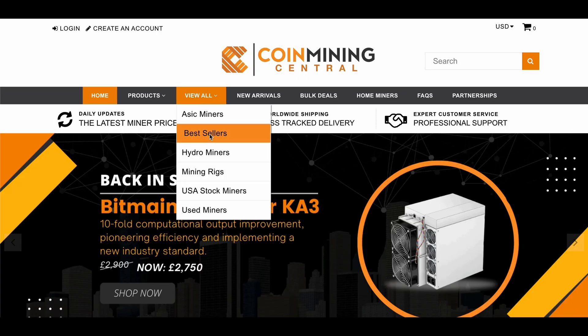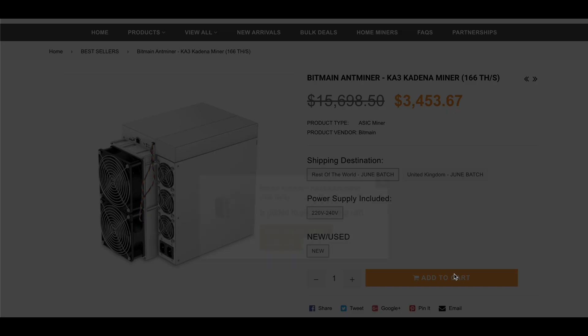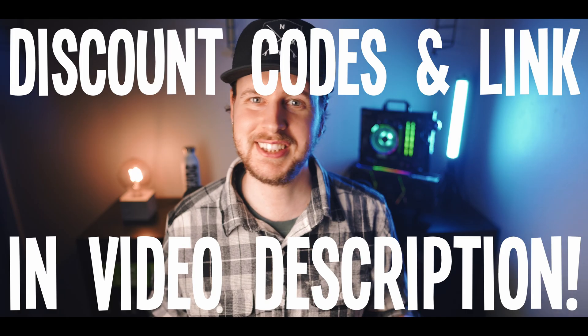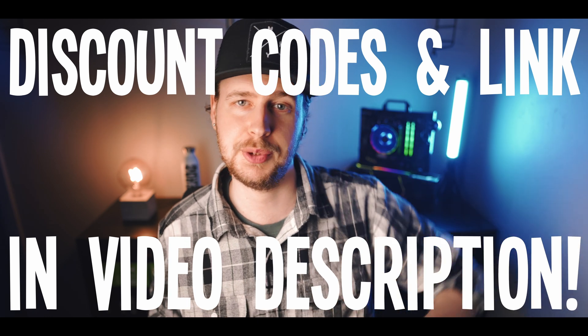Speaking of prices, ASIC prices have been dropping dramatically these past few months, so right now could be a very good time to stock up on some cheap hardware before the crypto market recovers — especially considering you get the already competitive pricing that Coin Mining Central has, plus free worldwide shipping, plus exclusive discount codes. Go check that out today. I'll have all of those discount codes and the exclusive link for you down in the video description.